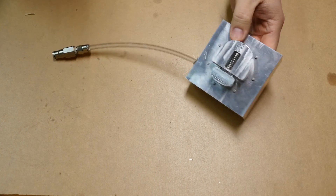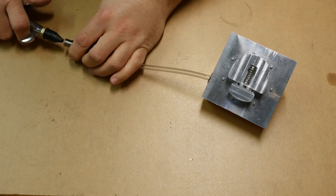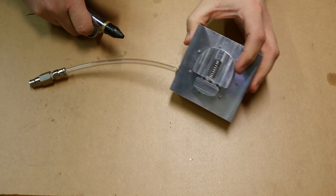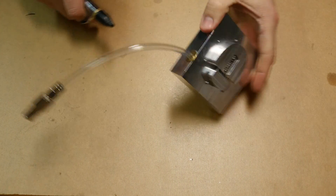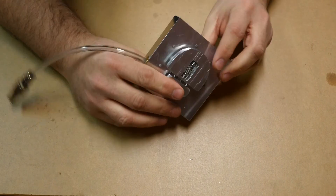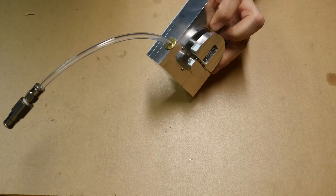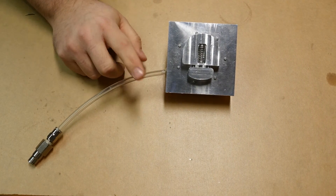I thought I'd show it working a couple times before I take it apart. I just put air in through this side to clamp it down and this side to release it. I can't do it too quickly manually here, but this jaw just goes up and down. I think it's going to be really cool when all 21 are going at the same time.